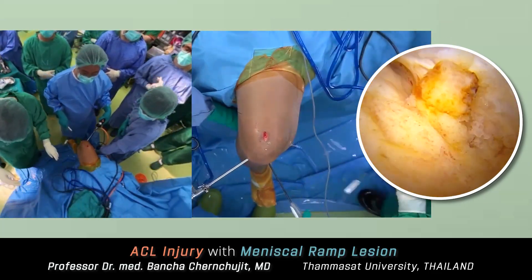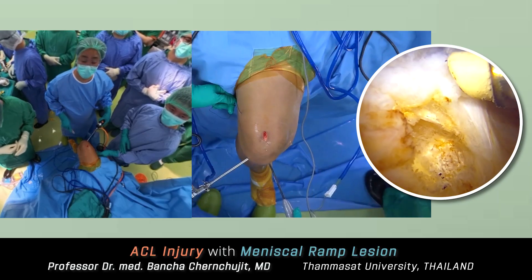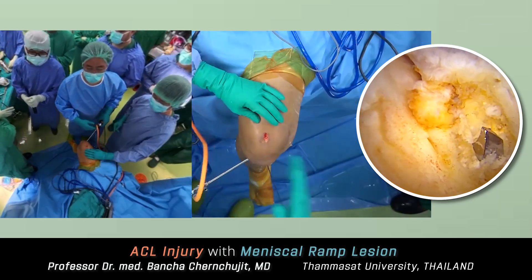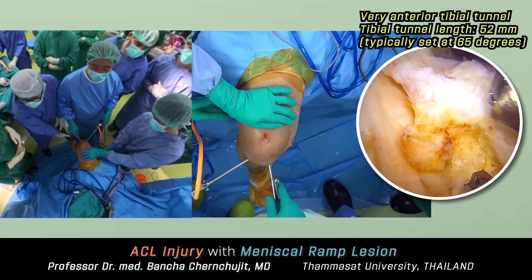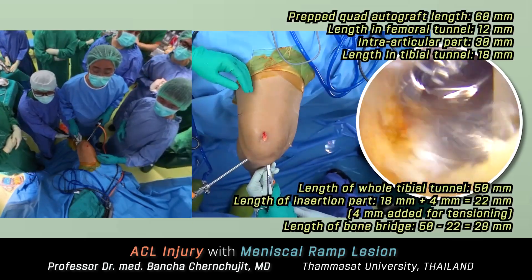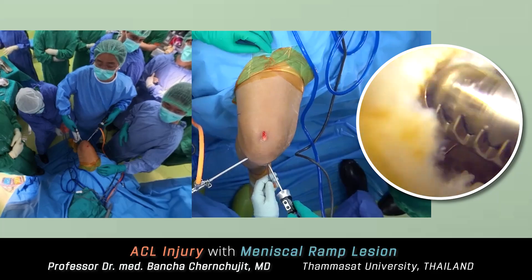Next, I will create the tibial tunnel, positioned very close to the tibial spine — more anterior than previously. Since we tend to have short tibial tunnels, I set a steep angle of 65 degrees, resulting in a tunnel length of 52 millimeters. My tibial tunnel is quite large, about 10 millimeters in diameter. I perform retrograde reaming of the tibial tunnel; the advantage is that you preserve bone stock because you don't need to ream all the way through, which previously resulted in more bone loss.